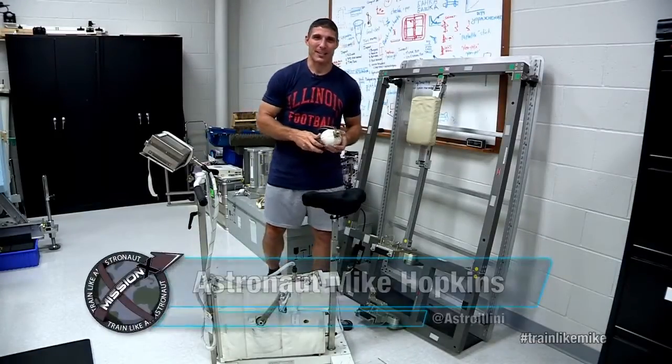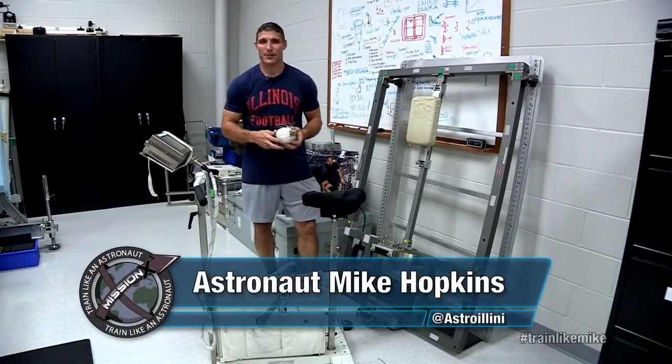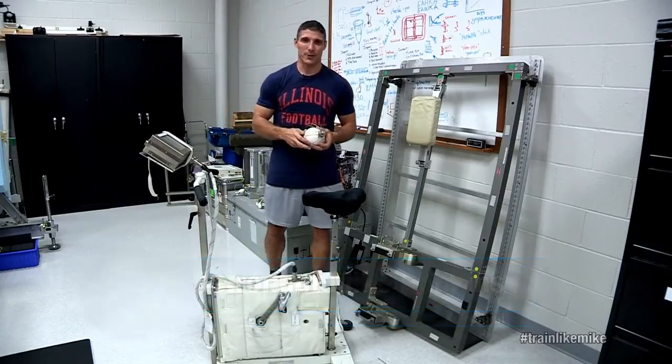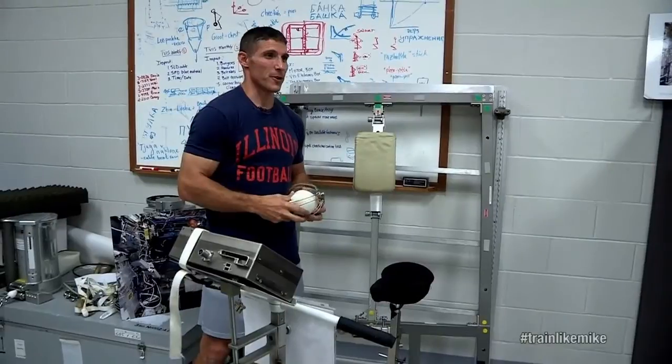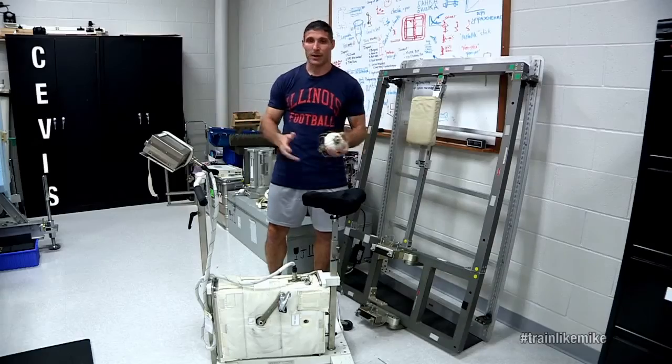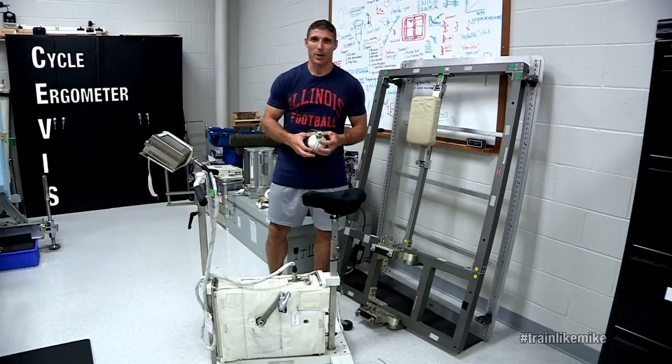Hey everyone, this is Mike Hopkins, NASA astronaut, getting ready to launch to the International Space Station as part of Expeditions 37 and 38. I'm in the countermeasures training room here at NASA JSC, and today I'm going to talk to you about the exercise bike that we use up on orbit.